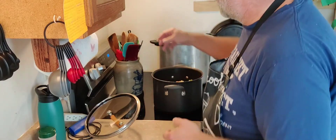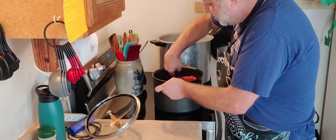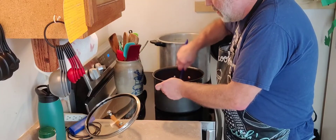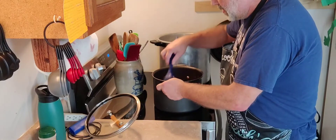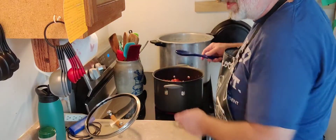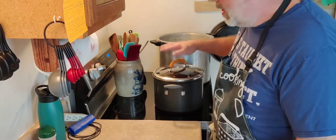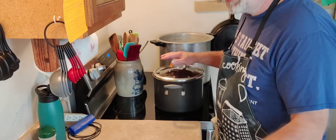Now we're going to stir this up, give it a good stir. You'll have juice down there at the bottom from your tomatoes, but depending on what tomatoes you use depends on how much juice you have. I've got this turned on. I'm going to bring this up to a slow boil, just like we did last week with the salsa. I'm going to let it slow boil with the lid on it for 10 minutes. When I come back, this will have boiled for 10 minutes and will be set up to start canning.